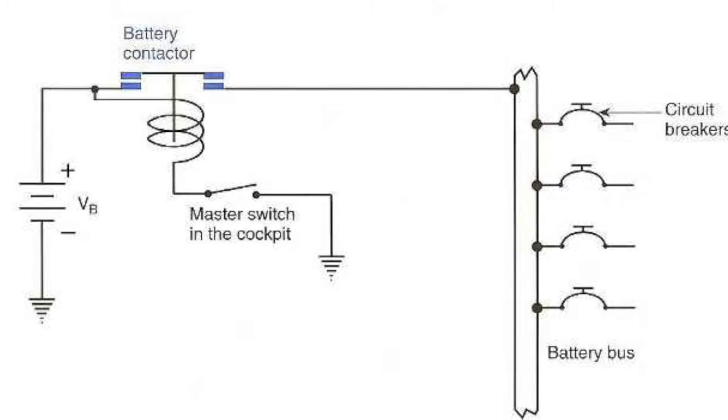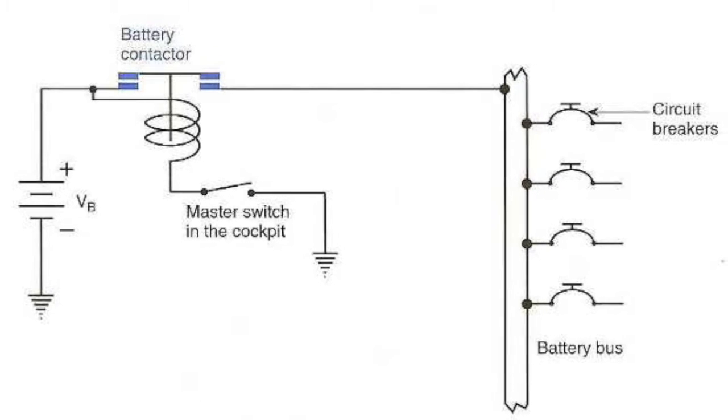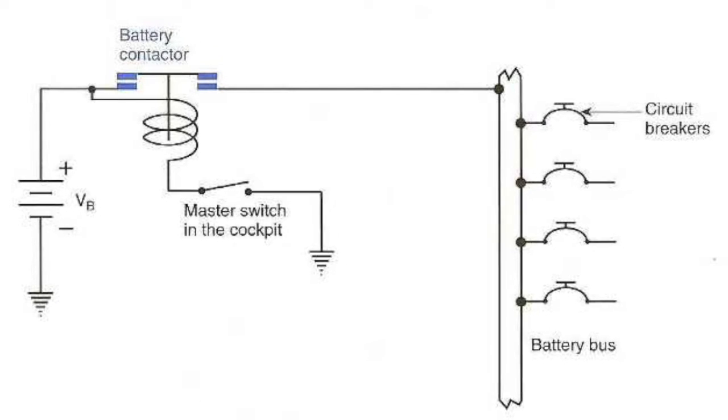The little dome shapes with the T on the top are called circuit breakers, and they are protection devices which will pop up if there is a problem with that particular circuit, such as a dead short to ground from a broken wire or something.